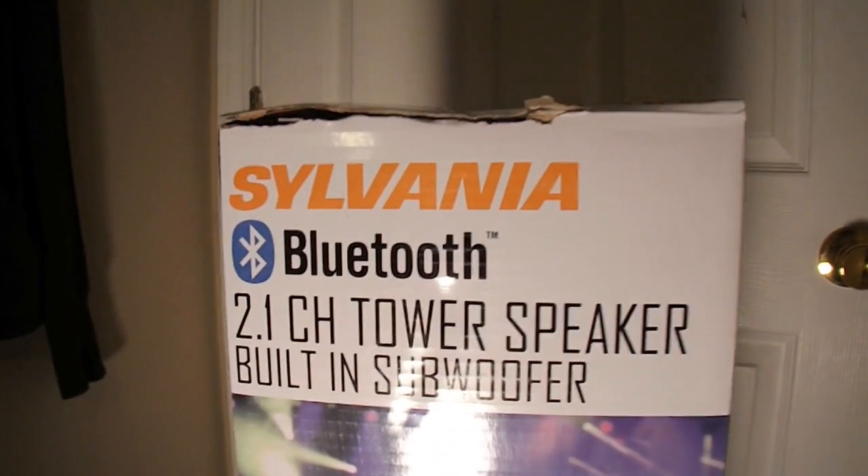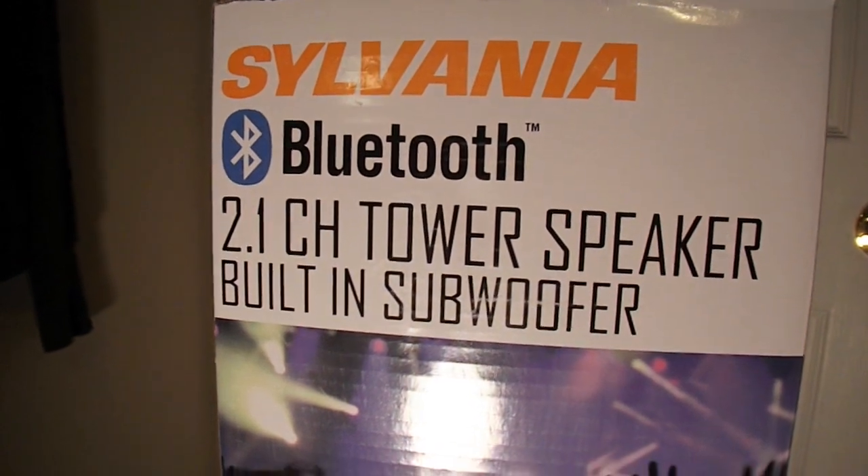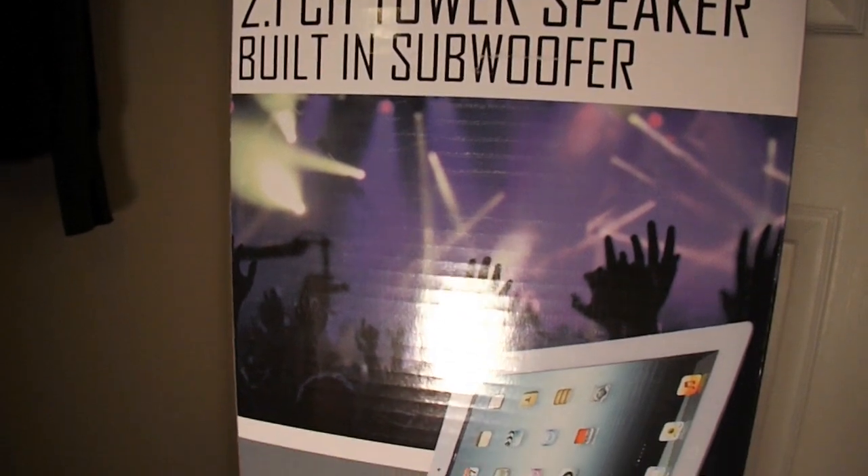What is going on guys, in this video you're going to see an unboxing of a Sylviana Bluetooth 2.1 channel tower speaker with a built-in subwoofer. Here is what it is, going down the box you can see a picture of it.